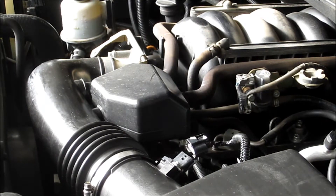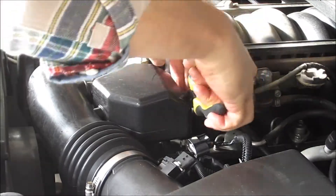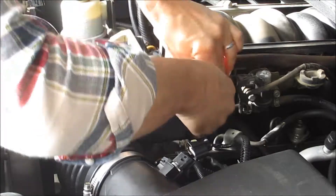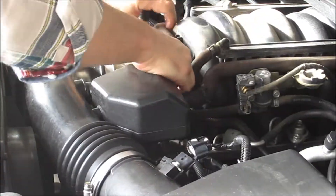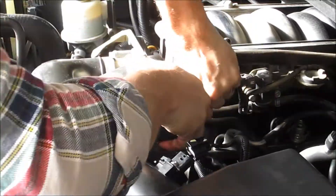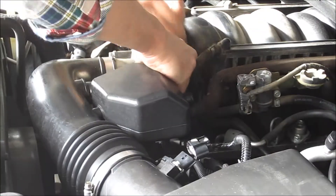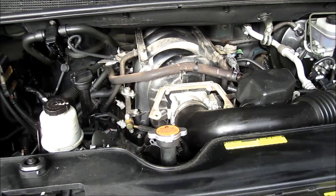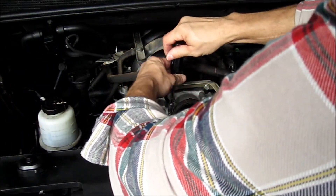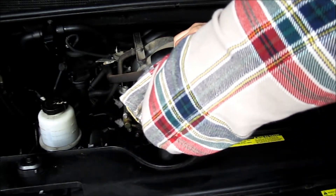Next you want to pop off the vent hoses off the resonator here. Now you want to take the hose clamp off of the hose running to the intake. Loosen that up nice.